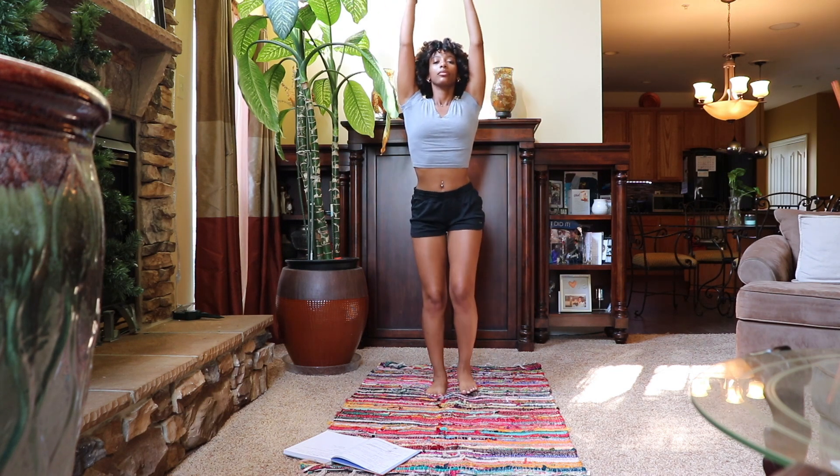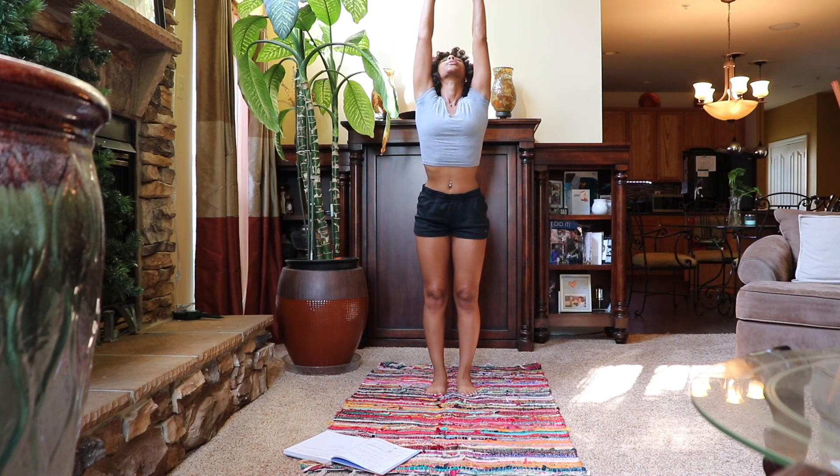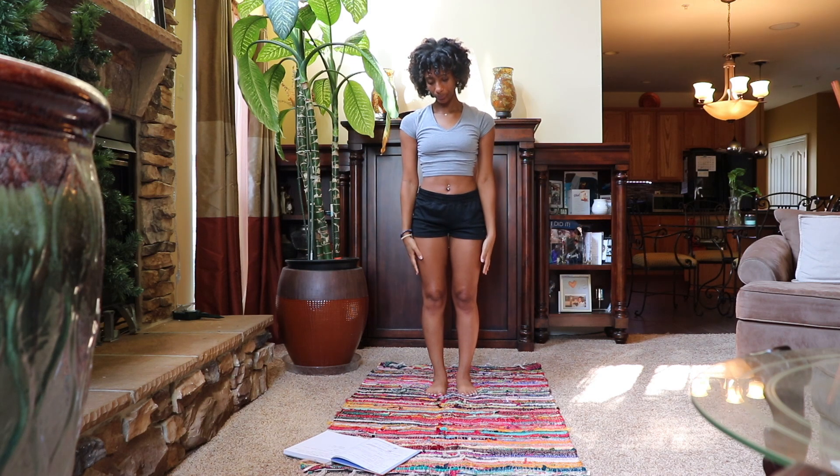Inhale, sweeping the palms and arms up, interlocking the fingers and pressing them up to the sky. Slowly bringing it back down.